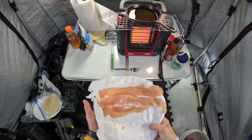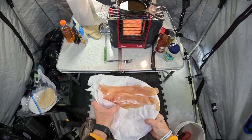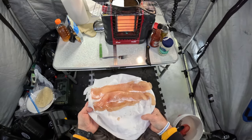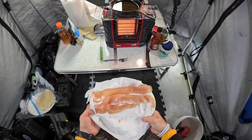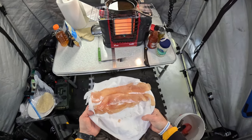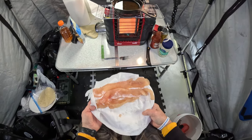We have our deboned pike fillets. It wasn't a really big pike — normally I wouldn't keep them that small. But in Ontario in Zone 10, they only want you to keep one pike over 24 inches, so this is more the size they want you to keep.